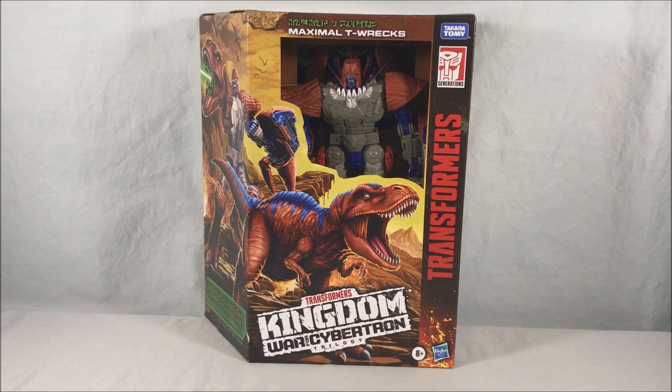Hello fellow collectors and welcome to Long's Toys. Today we are taking a look at leader class Maximal T-Rex from Transformers Kingdom War for Cybertron Trilogy.